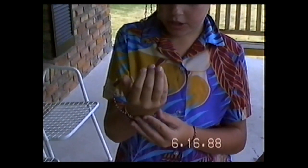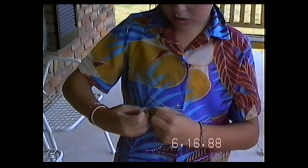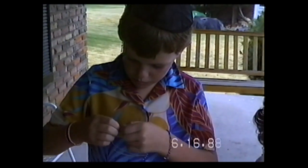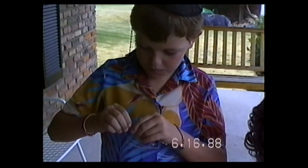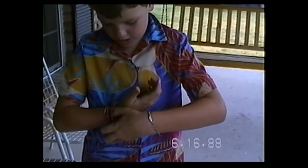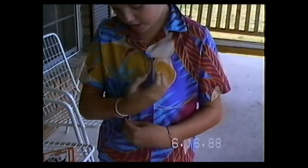Then you measure your hand. And with this part, you take one part and you just keep winding it, and winding it, and winding it until you're done. Then put it around your hand, and you put it on, and you're done.